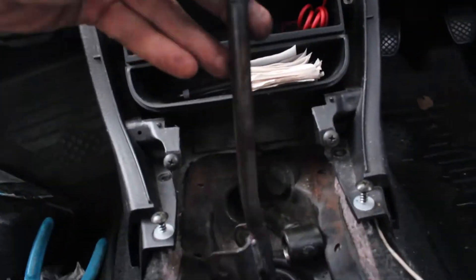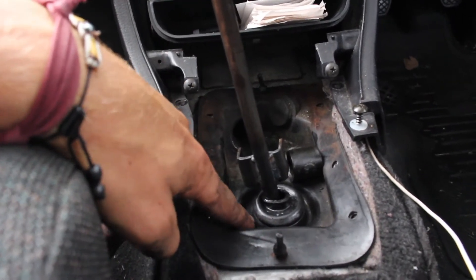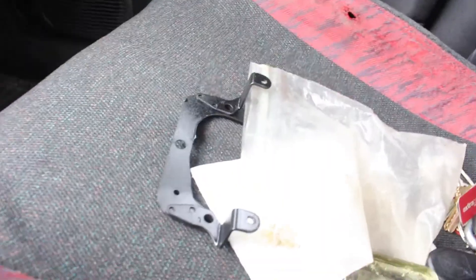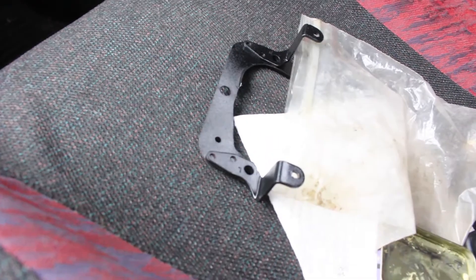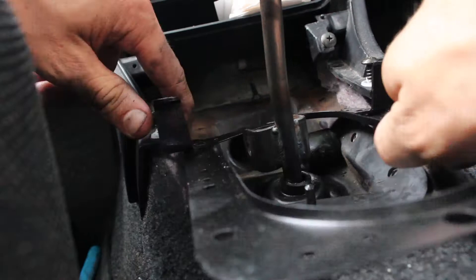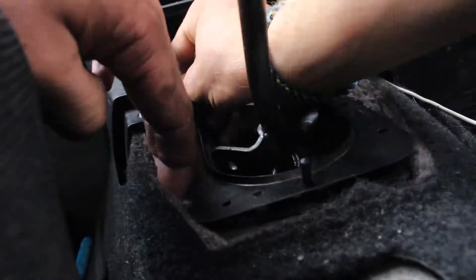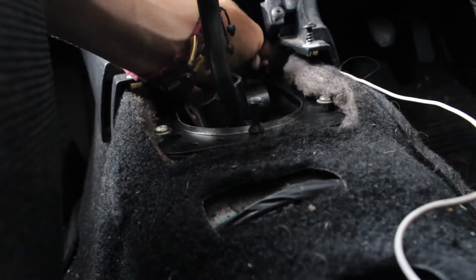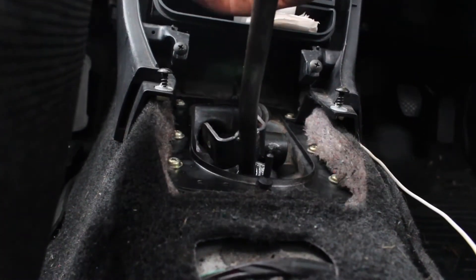Got everything back in, looking good. Even put the little ring on here to hold the rubber. Next is to put that piece back on — not only was it rusty and I filed it down, but I painted it to keep it from rusting again. I'll throw that in too. Next, put the new bushings on.